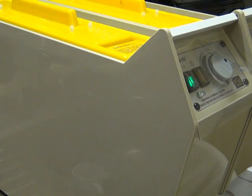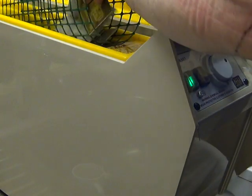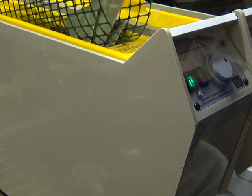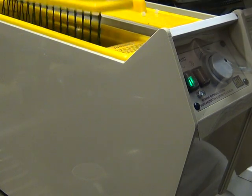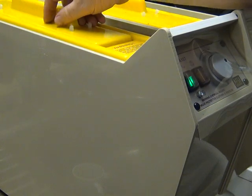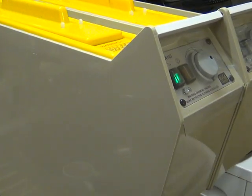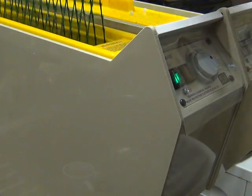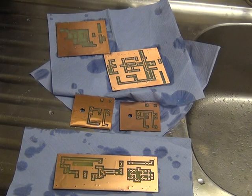Having taken the boards out of the ultraviolet exposed unit after three minutes, we're going to put them in the developer bath. I'll do two at a time and agitate that. This is the thermostatically controlled one. There's no doubt it's starting to come off - it is indeed. And there we go with the finished boards. The next thing we're going to do is to put the green coating on, which aids the flux, and then we'll start soldering the parts in.